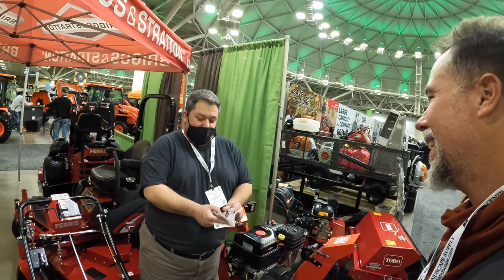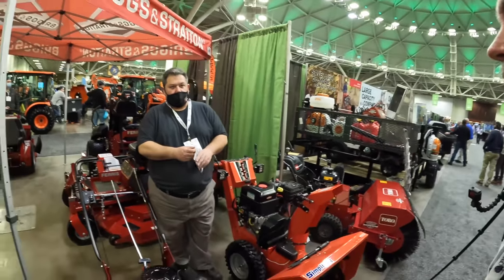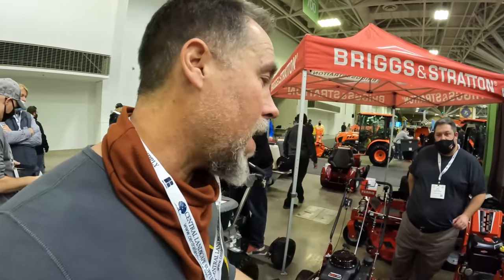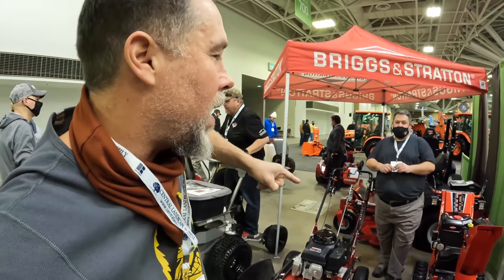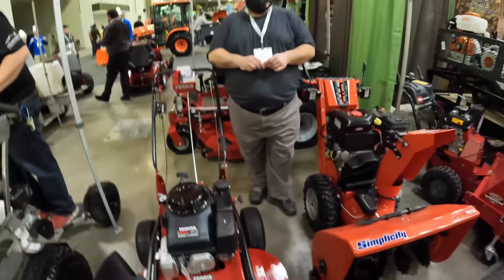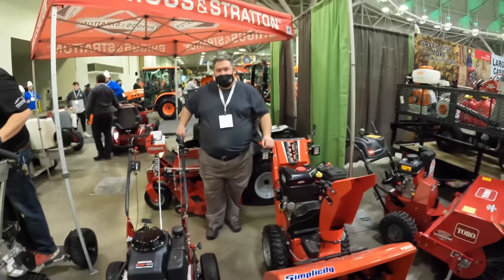They demo these and the guys can't wait to buy them — $3,299. If you have a grandpa and you tell him you're going to pay $3,200 for a push mower, he'd probably flip over. But if you do this for a living, you're probably jumping for joy.